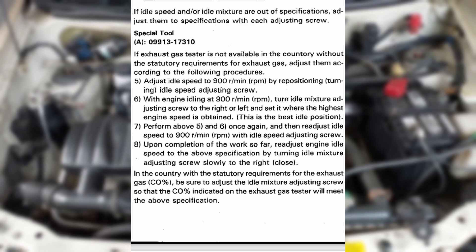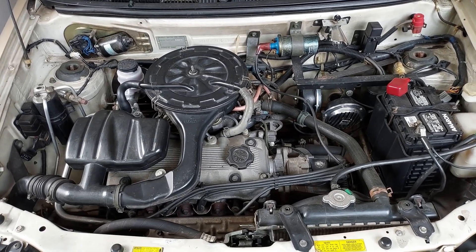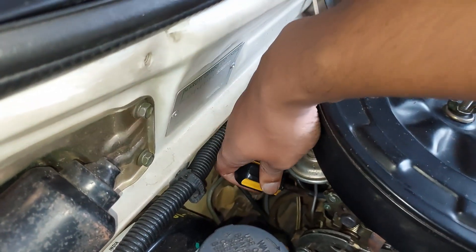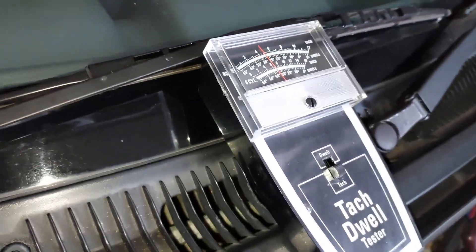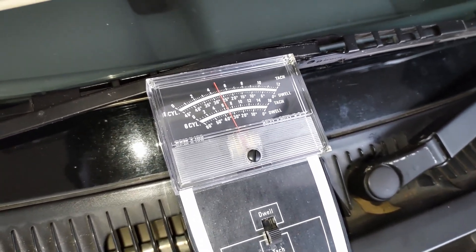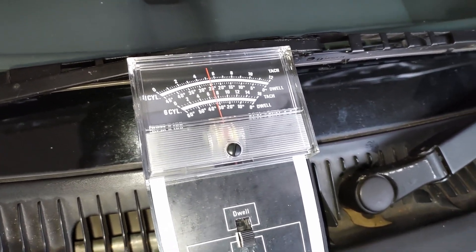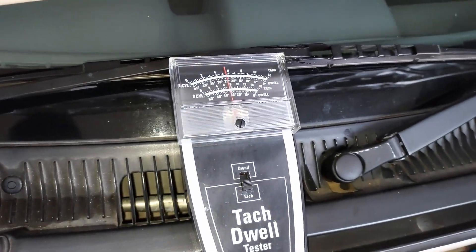This is the final tuning. Let's verify this. Now the idling RPM is set. Let's set the idle mixture adjusting screw. The wheel is opened and there is an increase in RPM. Then the idle speed is set to 900 RPM using the idle speed adjusting screw.